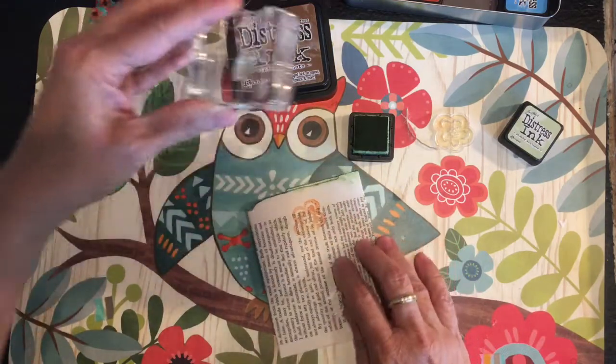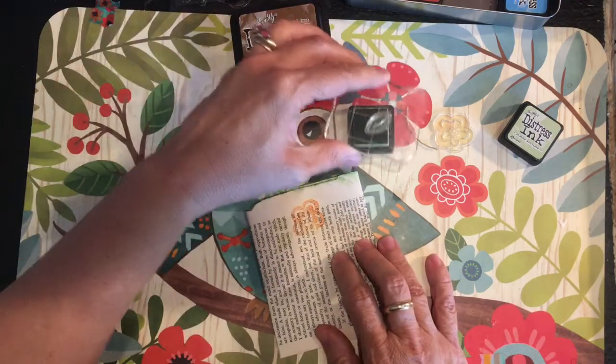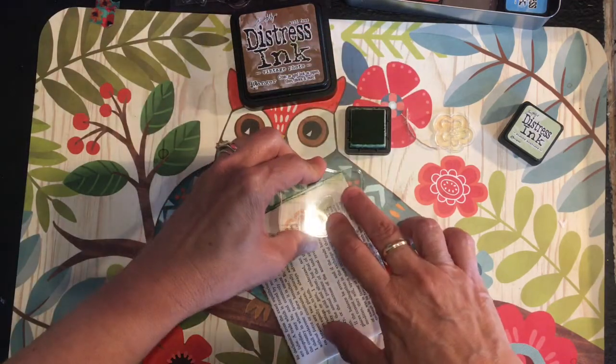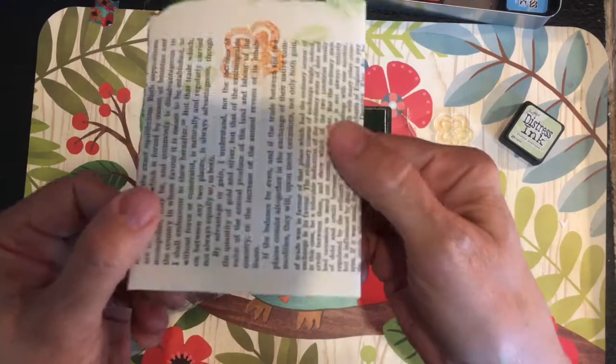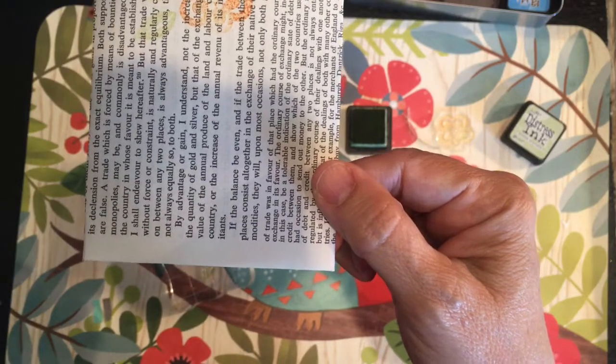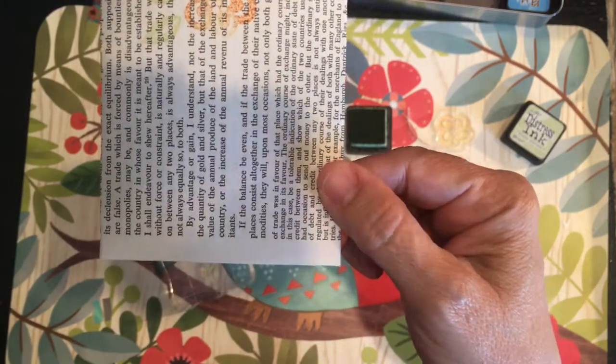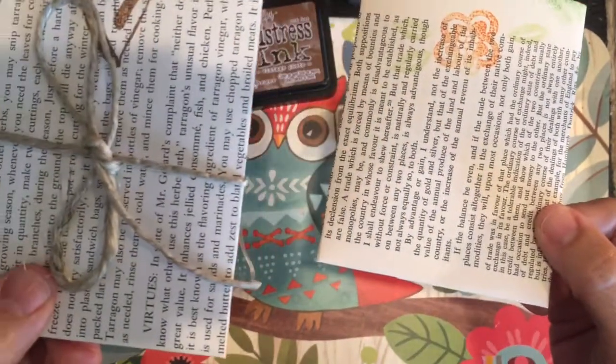You can see it uses the book page and has that vintage flavor, but a little more bright and springy. Here's the original one for comparison.